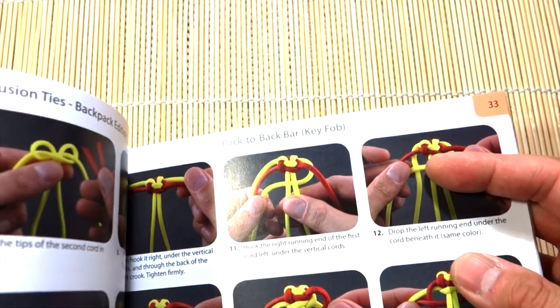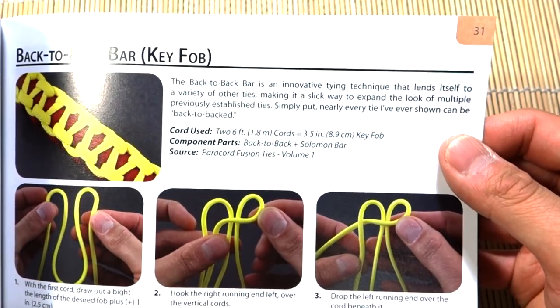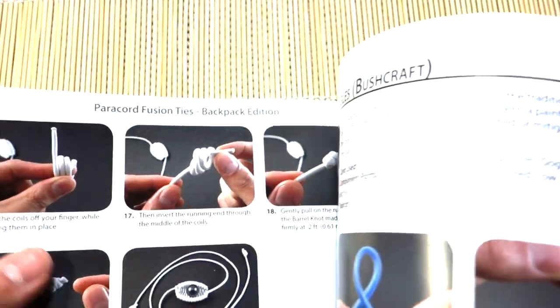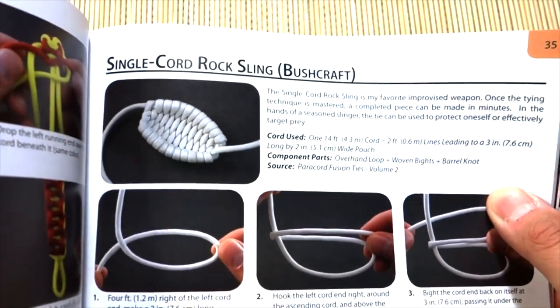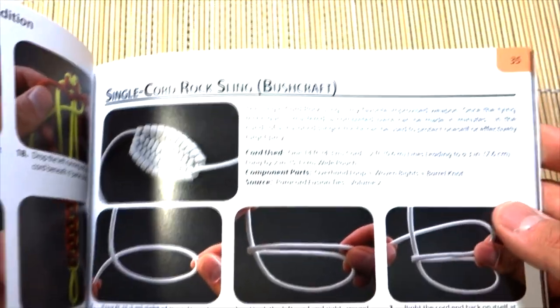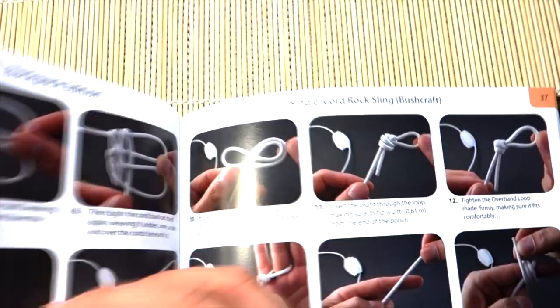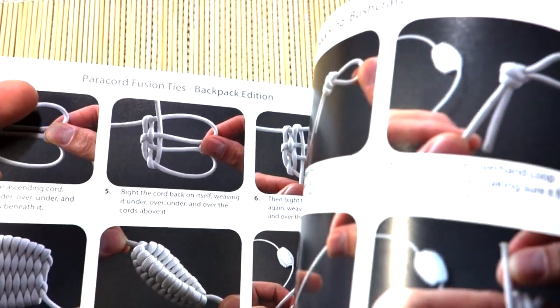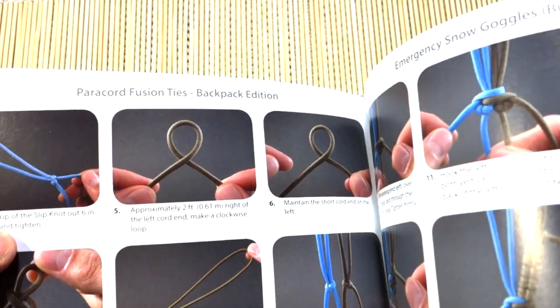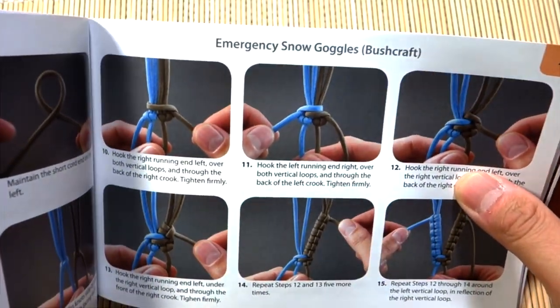There's the Solomon stitch, Solomon bar bracelet, and a back-to-back bar key fob. Then we get into more miscellaneous stuff — like a single cord rock sling, which is really cool. JD on his channel, Tying It All Together, does have tutorials on these already, some from quite a few years back so probably not in HD, but you can still definitely use them.